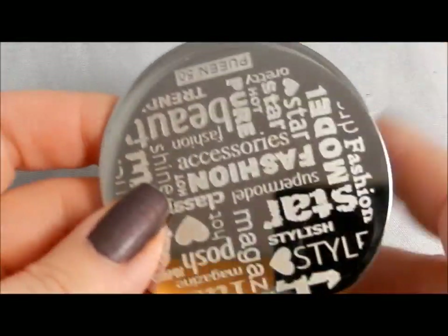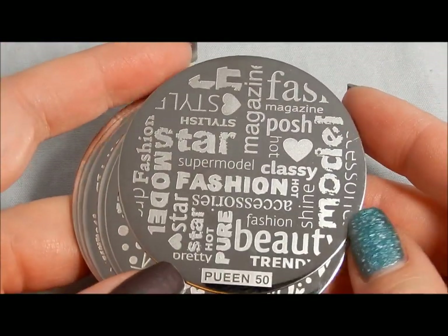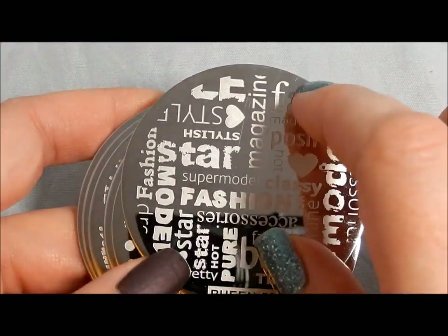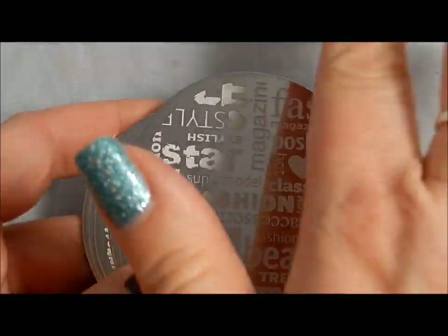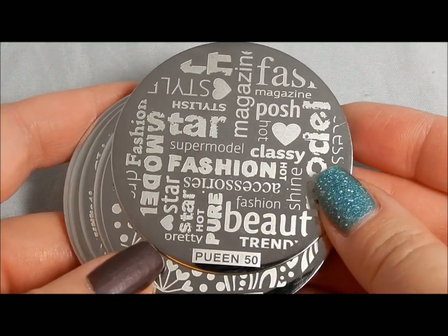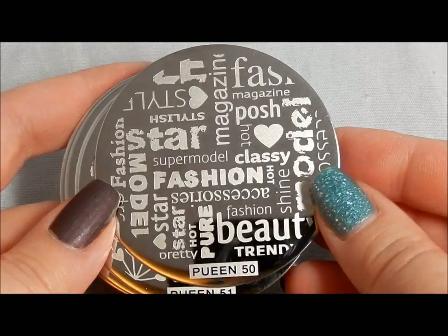They all come with the blue film to keep the plates protected, and it comes off easily. I didn't even have to really pick at them like I normally do — I was able to just scroll them all off very easily. So let's take a look at each of the plates and I'll talk about what I think you can do with them.